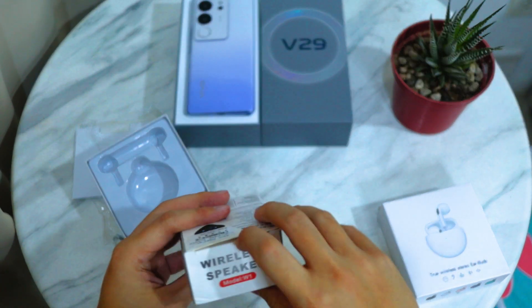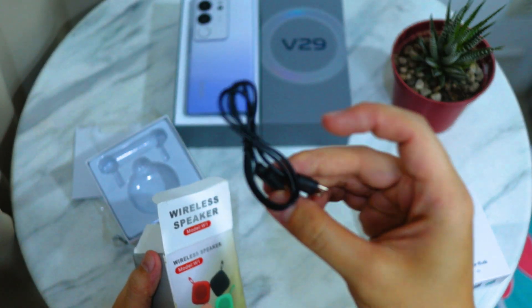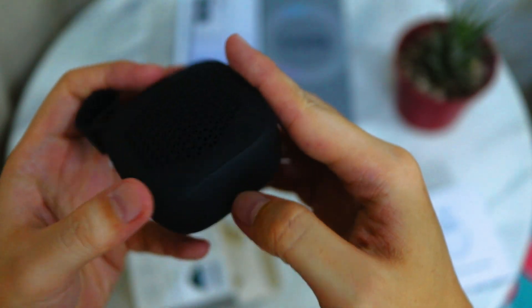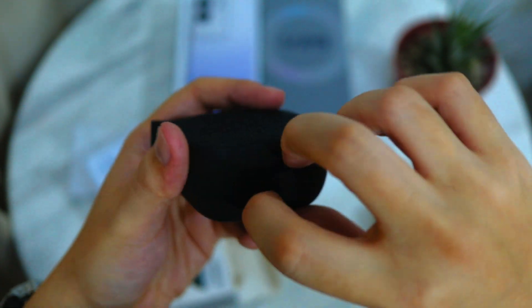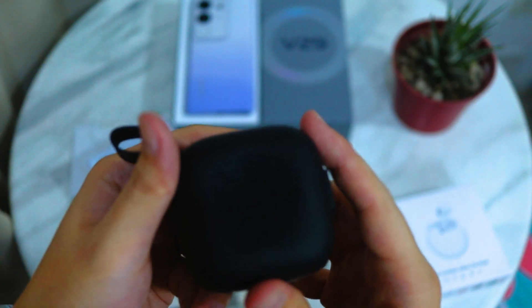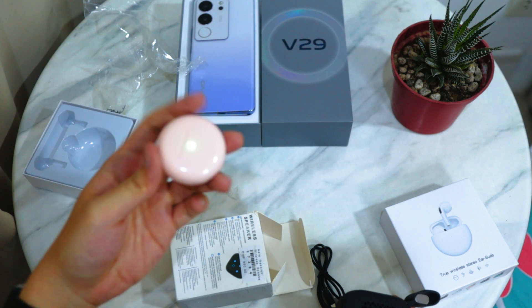For the second freebie, I got a wireless speaker. There's a free charging cable — Type-A to Type-C. The color I have is black. There's a port to charge the device where you insert the Type-C charging cable. At the back are the function buttons to turn on, play, and switch music.